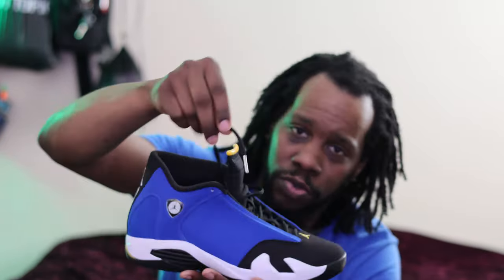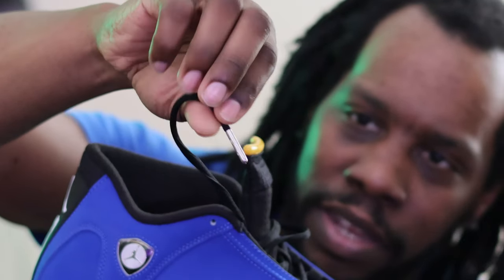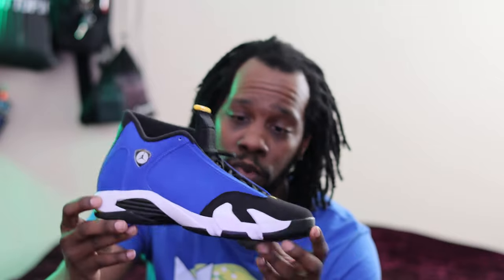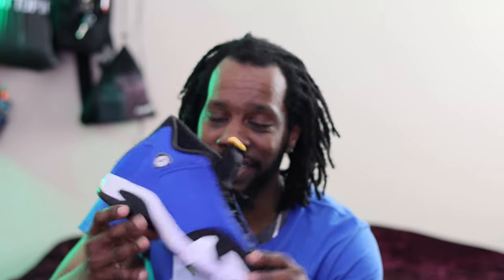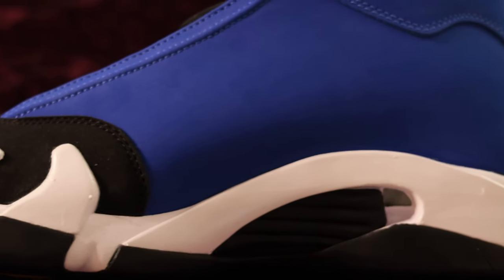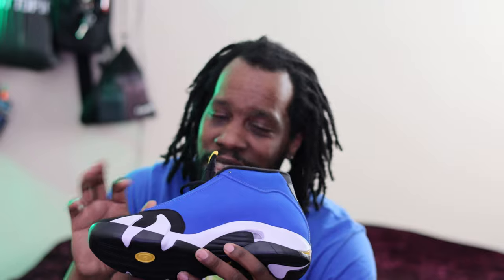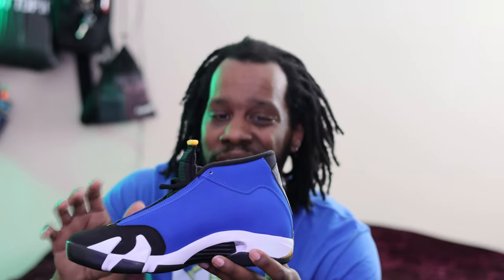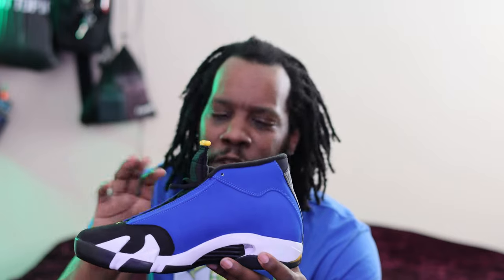One thing I do like about 14s is you get these aluminum tip aglets with the Jumpman logo on them — that's a really nice touch. You get these Ferrari louvers on the side because this shoe is modeled after a Ferrari, one of Jordan's favorite cars. On the inside, you get a really thin, cheap black insole with a Jumpman logo on it. On the medial side, you get a vent on the side — another representation of a Ferrari. I will say this: this is not a shoe you want to get caught in the rain wearing. Do not wear this on a rainy day — your feet will get soaked through and it'll just be a miserable time.